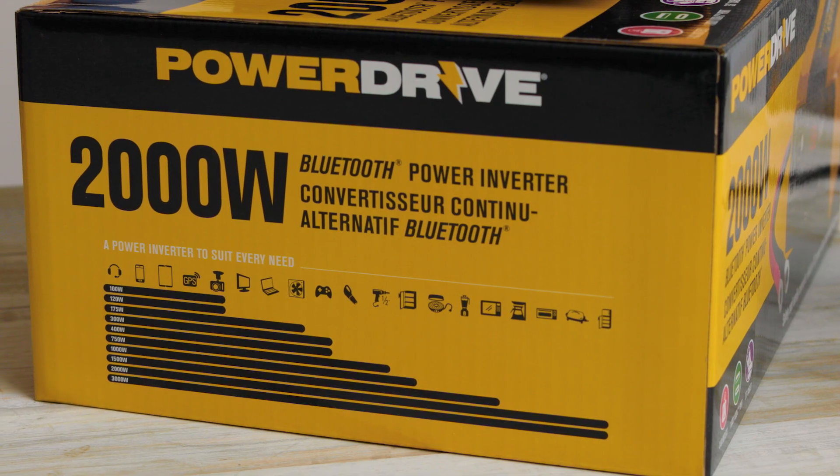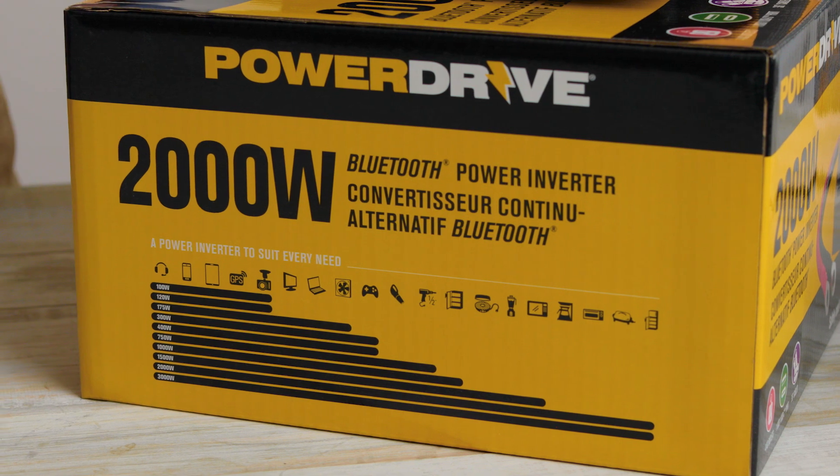Another way to determine if your device or appliance is compatible with the inverter is by referring to the chart that is found on the box.